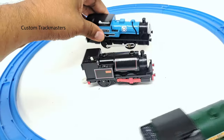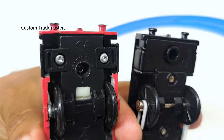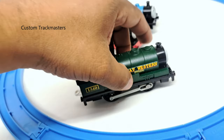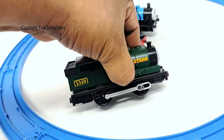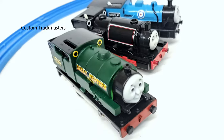So these two — to open these two you need to unscrew the bottom right there. And for Percy Trojan, you just need to squeeze this part here to access the battery compartment. Simple as that.